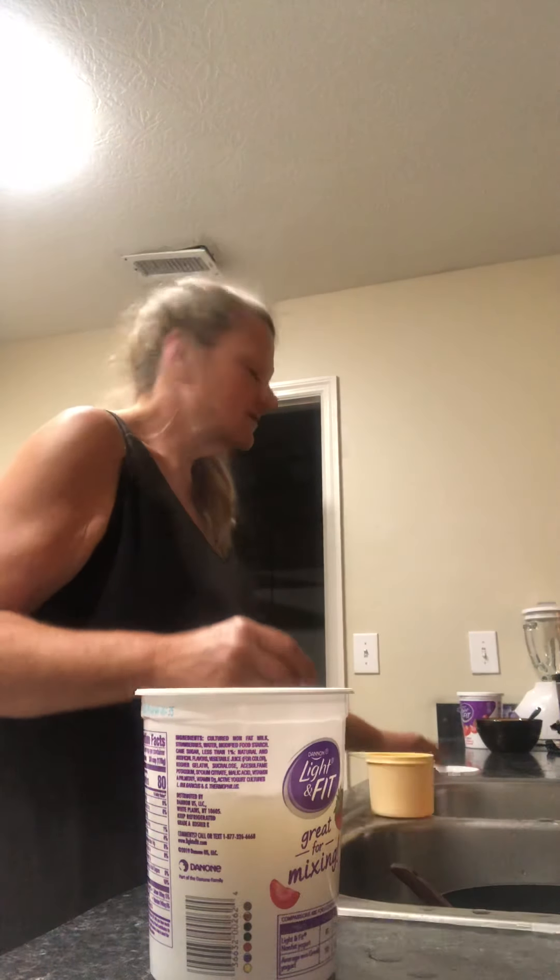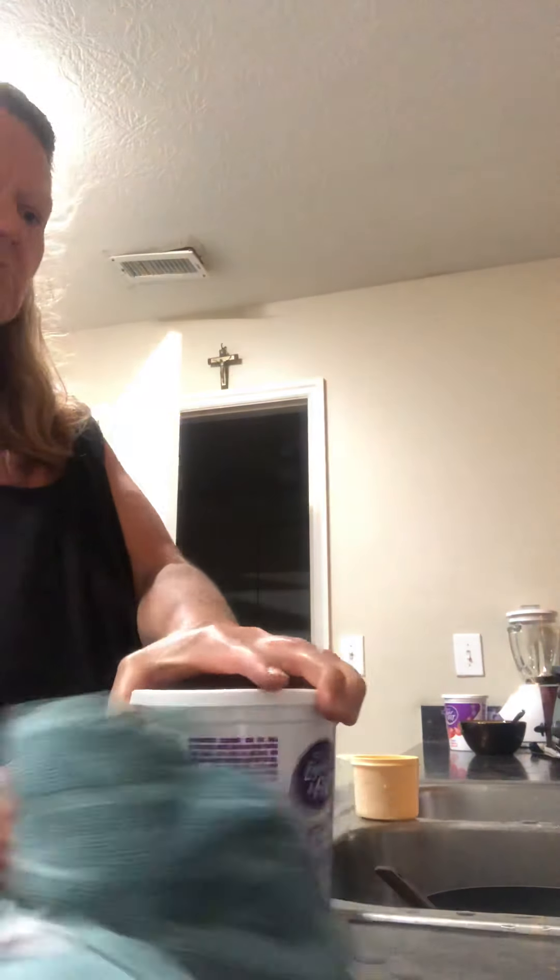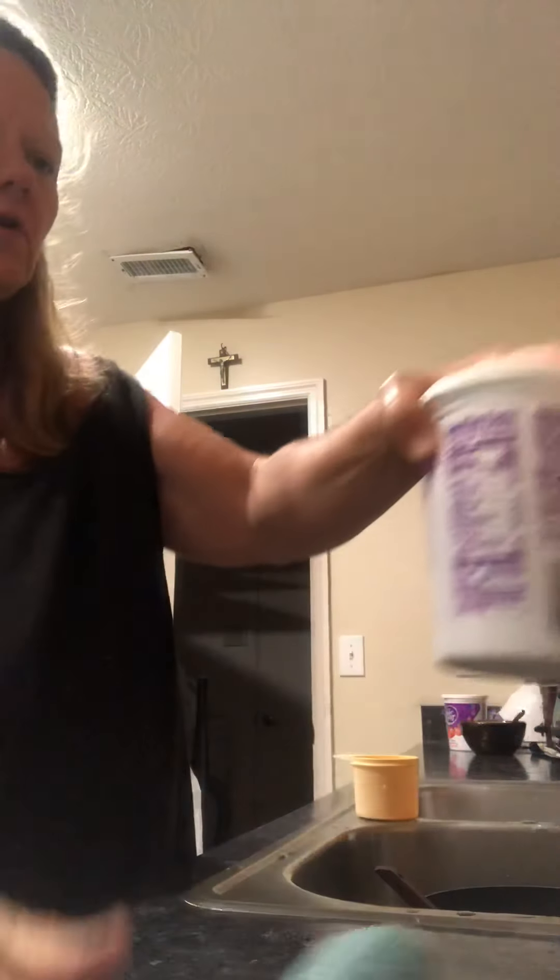I use cottage containers — any kind of container will do. These work good. I've used them many a times over the years.